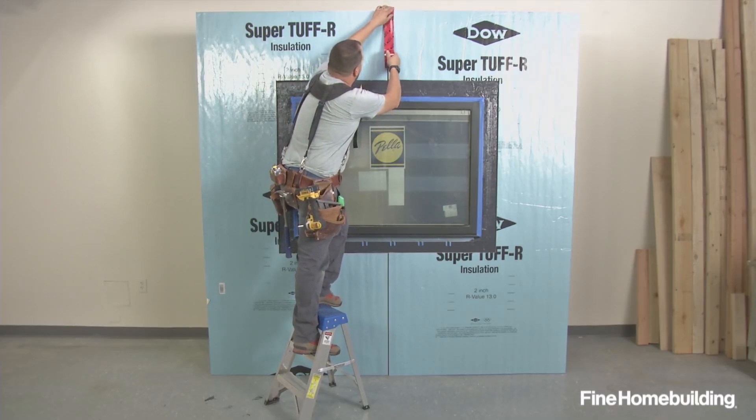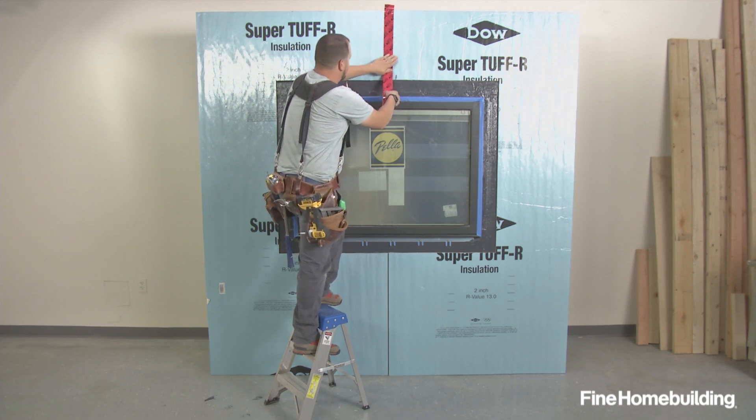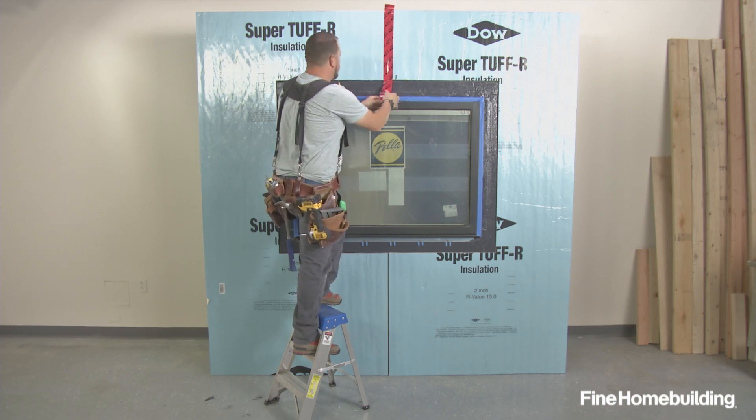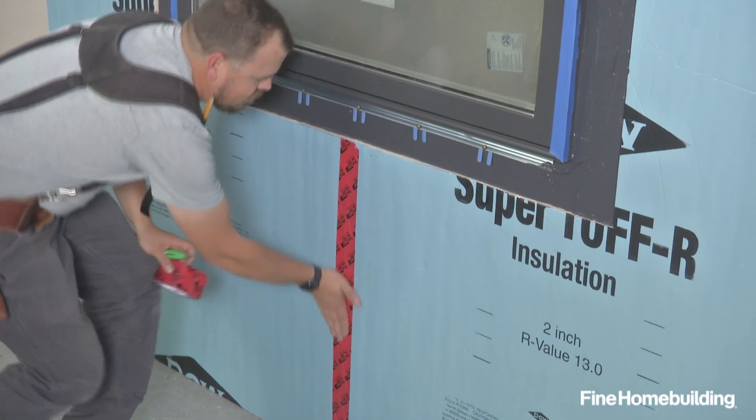Now we'll take our seam tape and just detail out our seams. We're going to leave the top open in case any water ever migrates in above our window — we want a place for it to get out. Same at the bottom: if we get anything in, we want a place for it to get out.